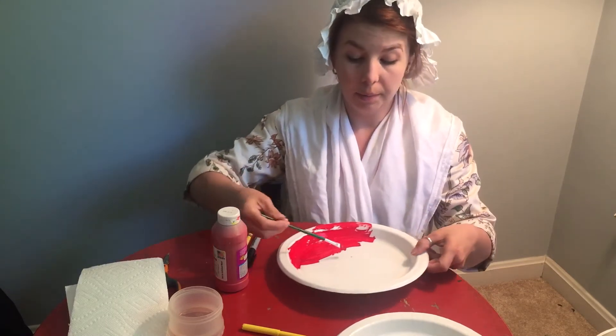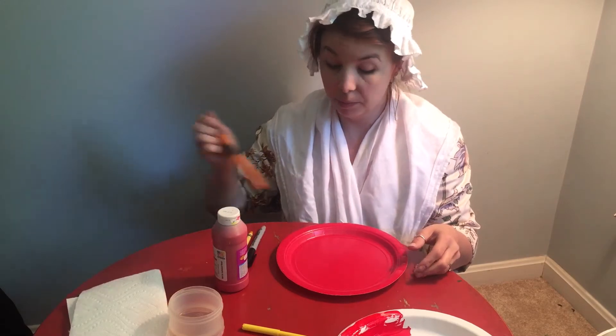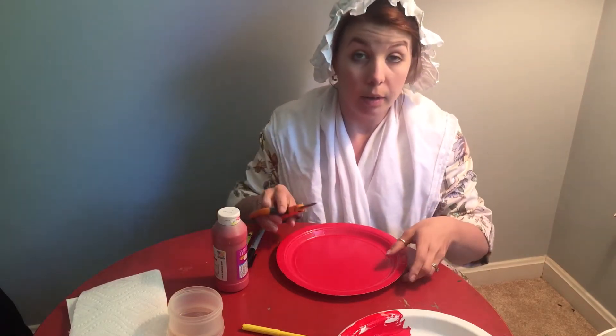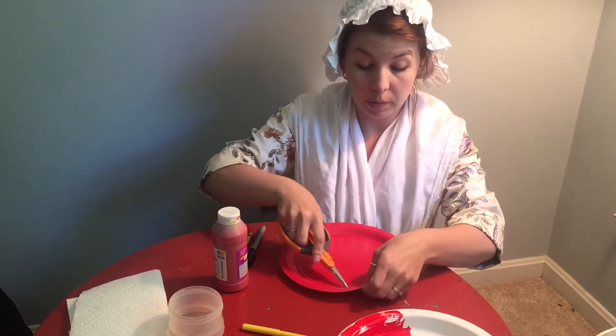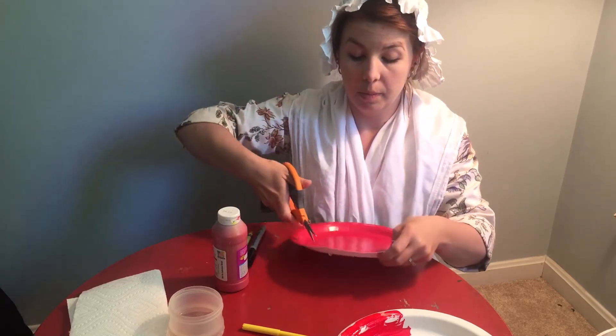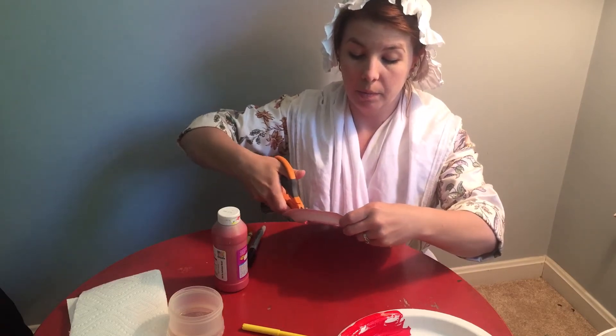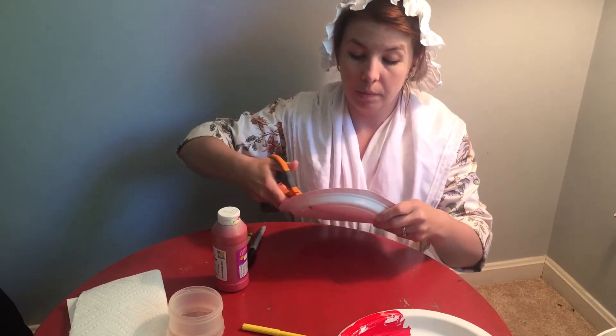And once it's dry, you're going to take your paper plate and with the help of some grown-ups, you're going to cut out the center — almost all the way around.